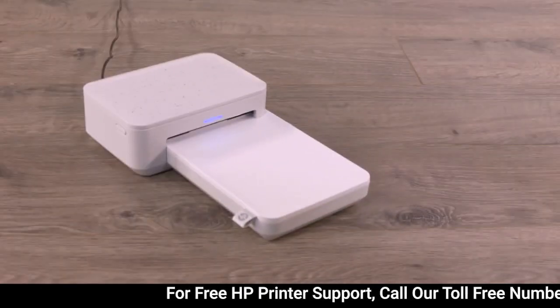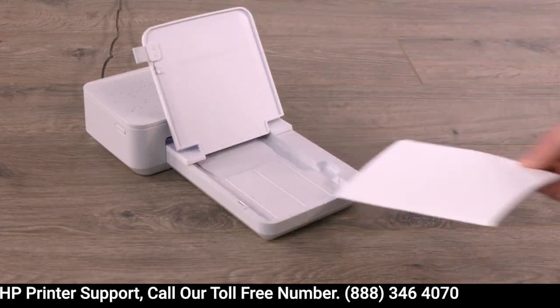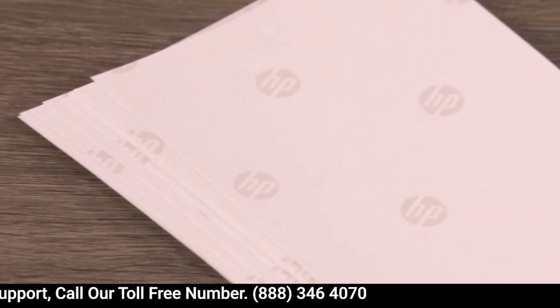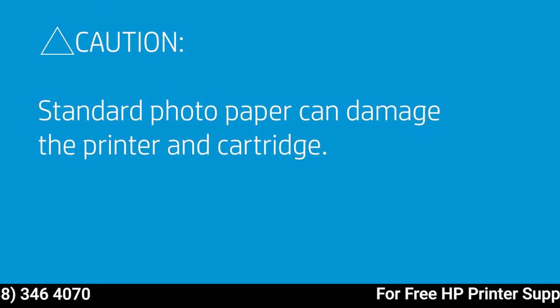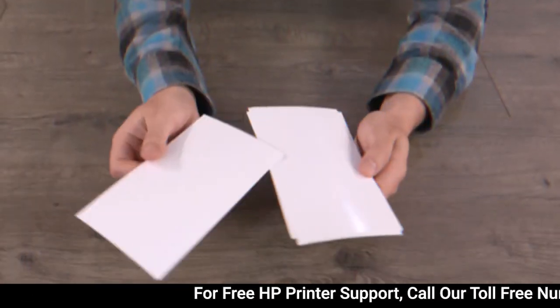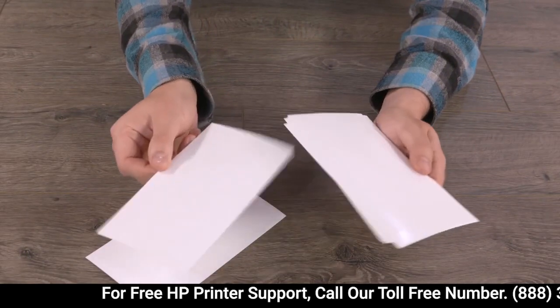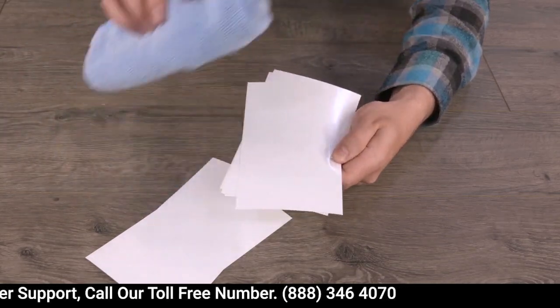First, let's check the photo paper. Lift the paper tray cover, and then remove all paper. Make sure you have genuine HP Sprocket Studio photo paper, otherwise it's not the right paper. Using standard photo paper can damage the printer and cartridge. Check the condition of the paper. If you find dirt or fingerprints on the glossy side, wipe the surface clear with a microfiber cloth.